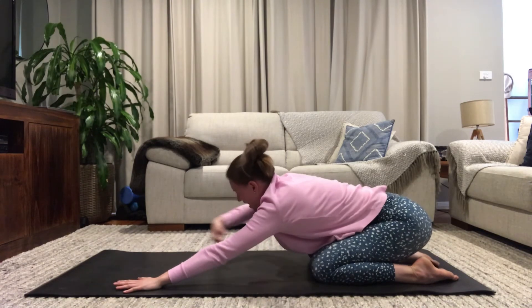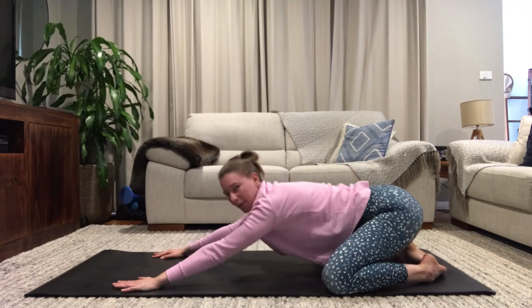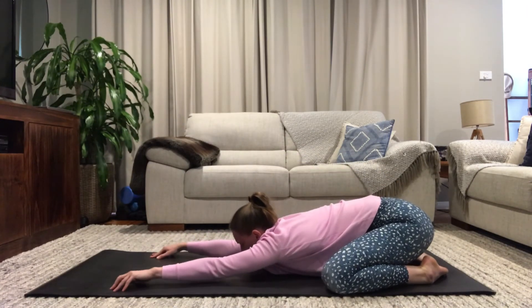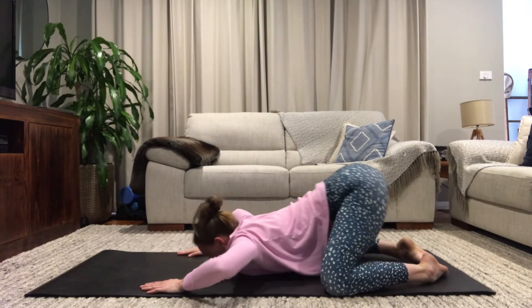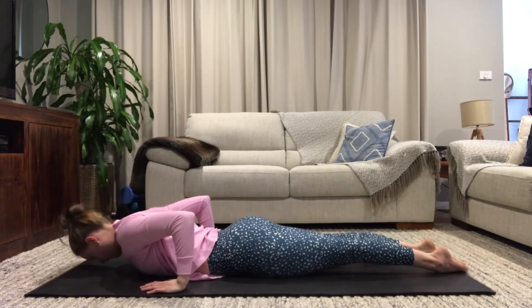Bringing your hands out in front, knees a little wider, sit back into child's pose and let your hips melt into your heels — your chest and forehead come down to your mat. Take time to come back to your breath. Then ever so slowly, snake your weight onto your belly, lying onto your mat, forehead comes down.